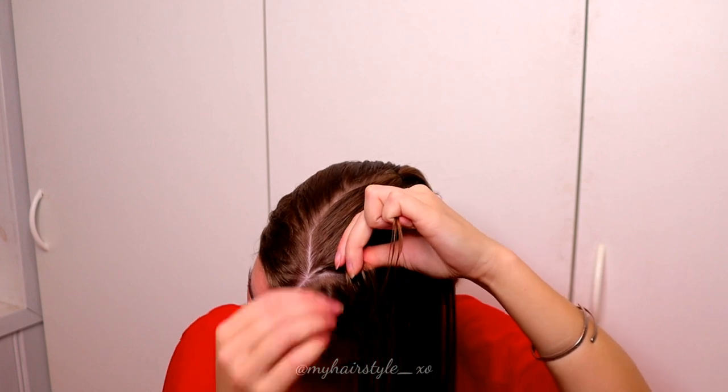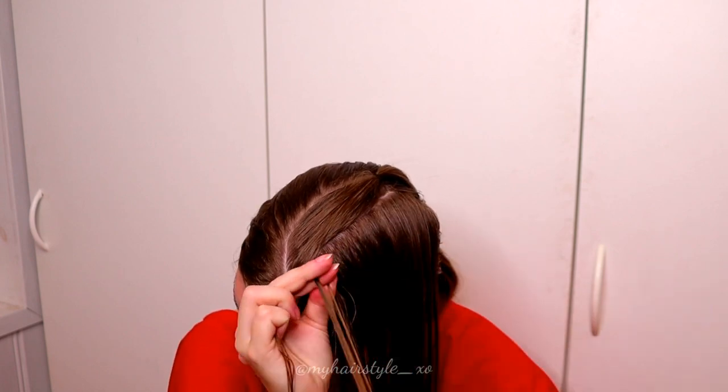So right under, add hair. Left under, add hair.